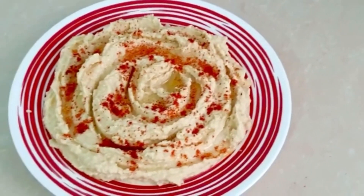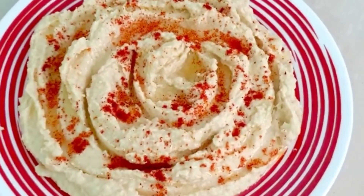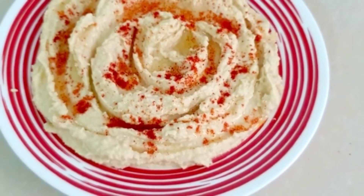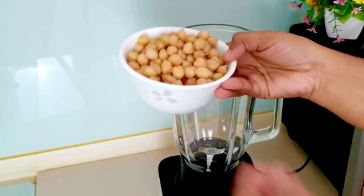You can use it as a spread. You can use it as a falafel. You can use it as a pita bread. You can use it in many ways.